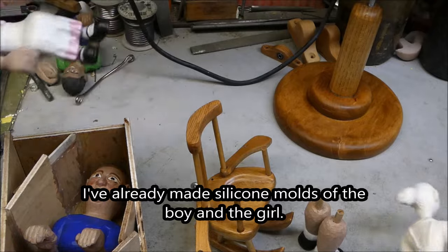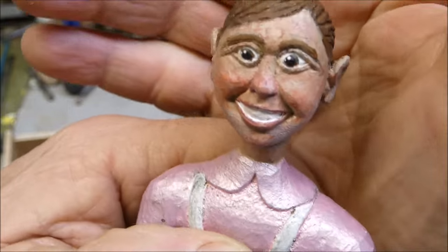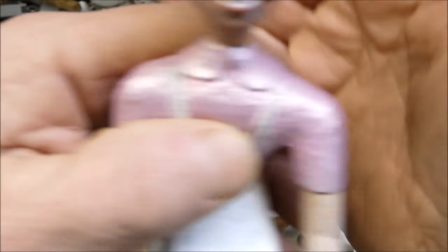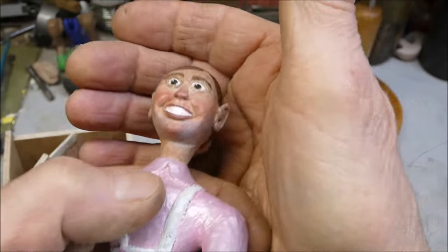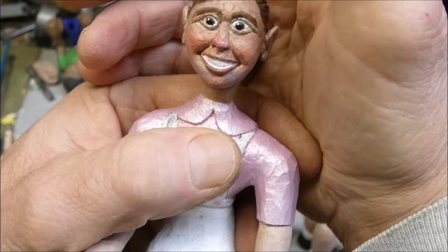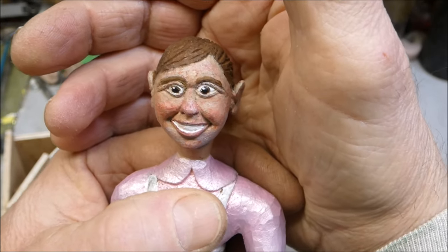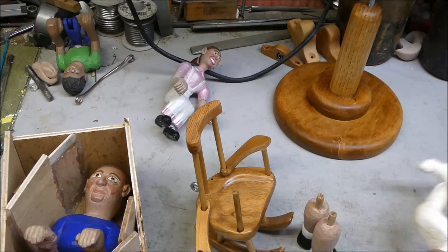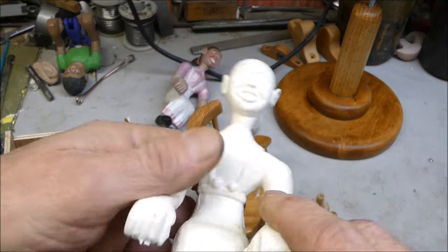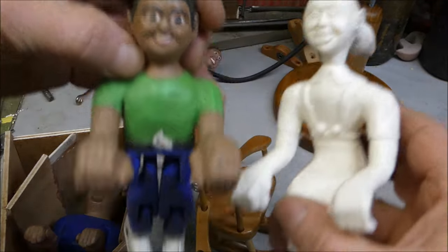I carved a little on her chin and tried to make it smaller — I think she looks a little better. The color doesn't look great in this light, but it's improved. I've now got a silicone mold of the boy and the girl both done.